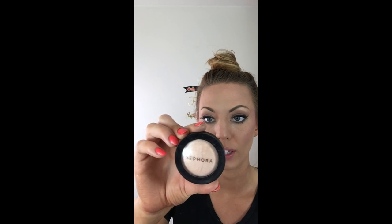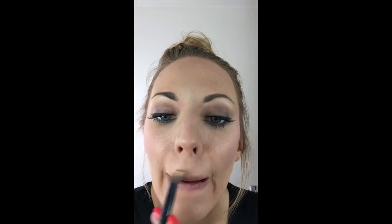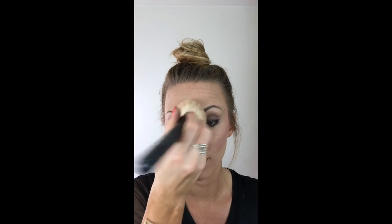Now it's time to go in with the illuminator — this is the Sephora brand called Lightbeam O2. I'm going to use the same brush I used for blush and just apply that. Then I take my handy little slanted brush and go a teeny tiny bit over those highlighted areas.